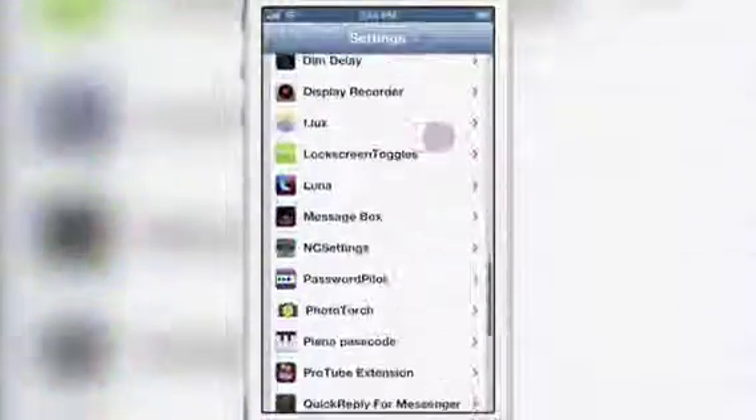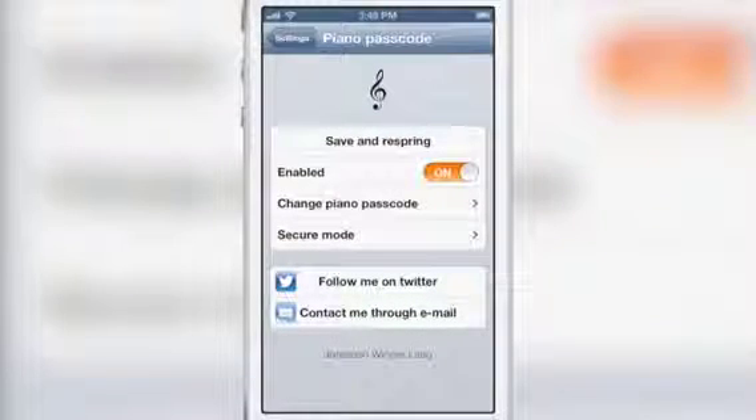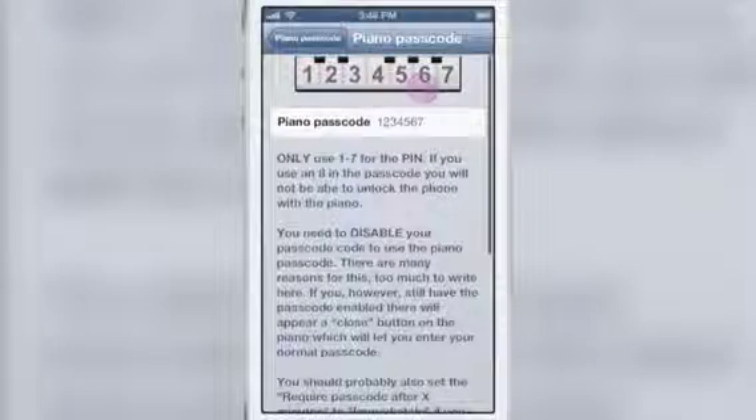You can set all this up in the preference panel in the settings app for Piano Passcode — you can see it right here. You have a few options: the kill switch to enable or disable, and your option to save and respring. Anytime you change any options in here, you want to respring. Here is your actual piano passcode.